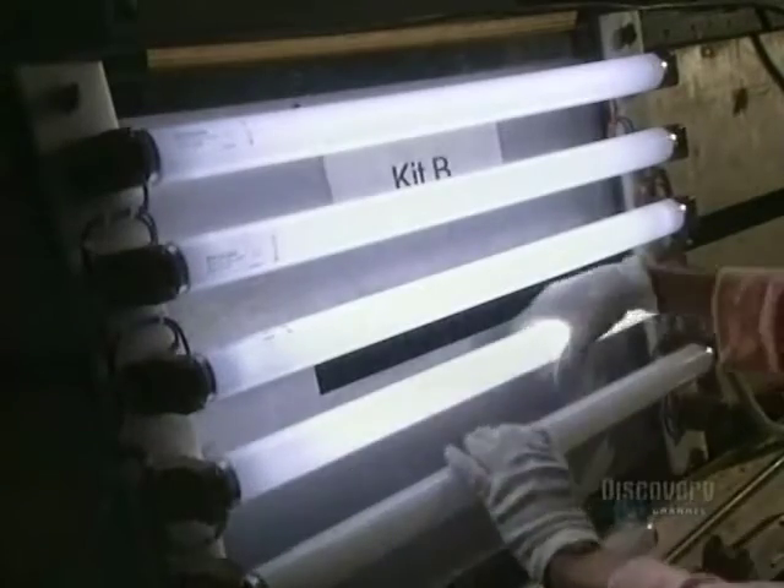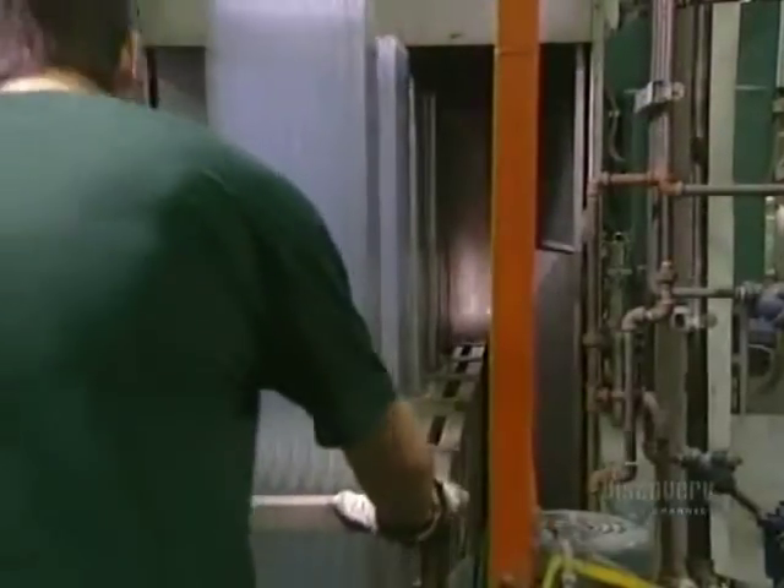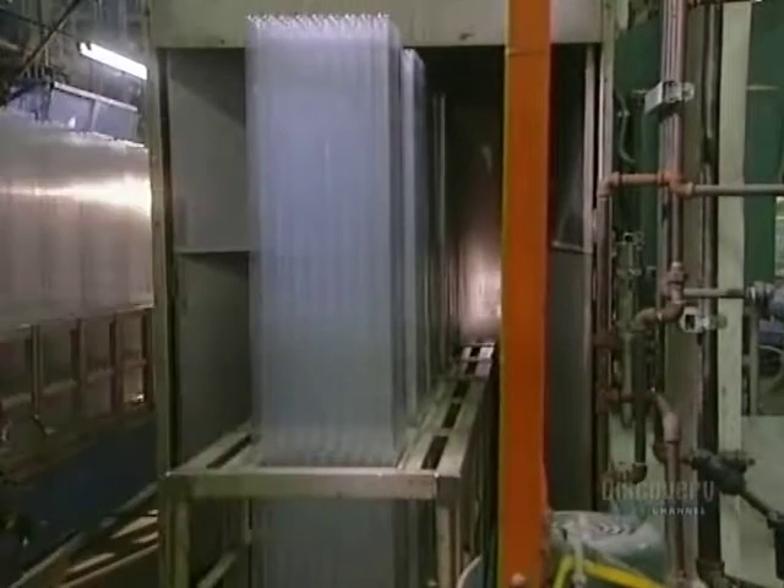Did you know that mercury permits us to see in the dark? The production of fluorescent lamps is highly complex.